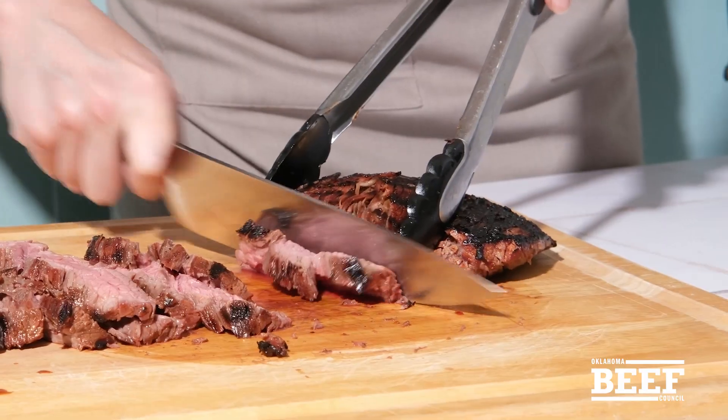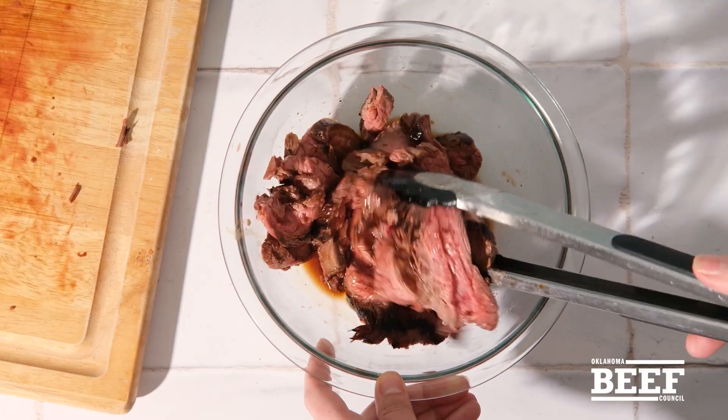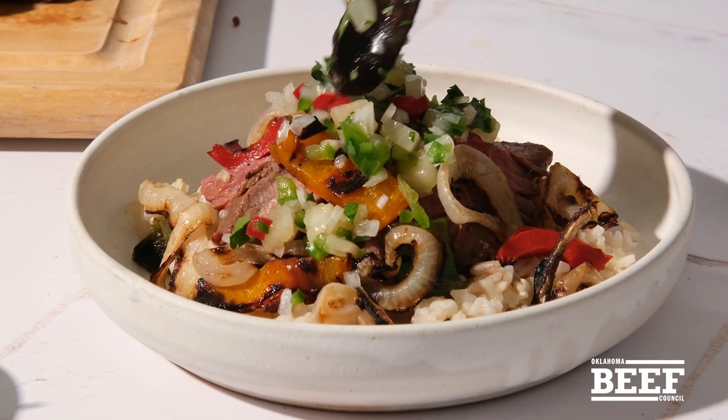Now that the steak has rested — oh, look how tender it is. It gets sliced and tossed in more pineapple juice and teriyaki sauce. All this flavor gets piled on top of brown rice and topped with the pineapple salsa.